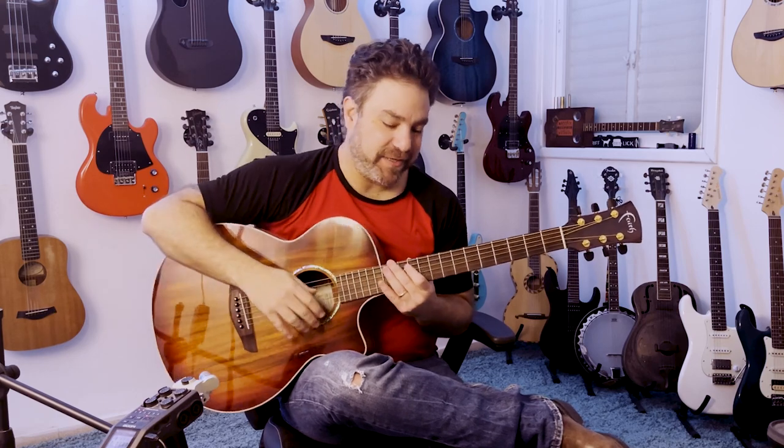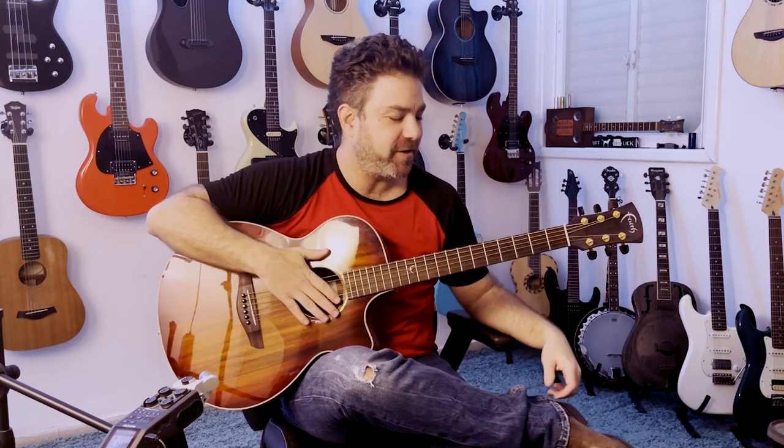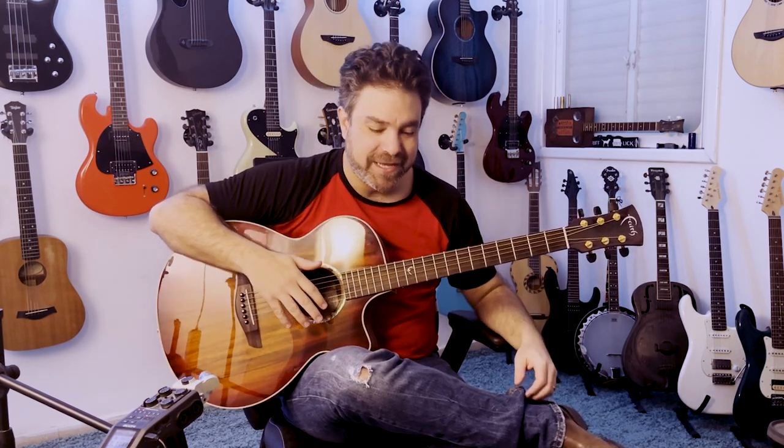Without further ado — you know the chord progression, probably. Who doesn't? You are not allowed legally to be a guitar player if you don't know the chord progression.